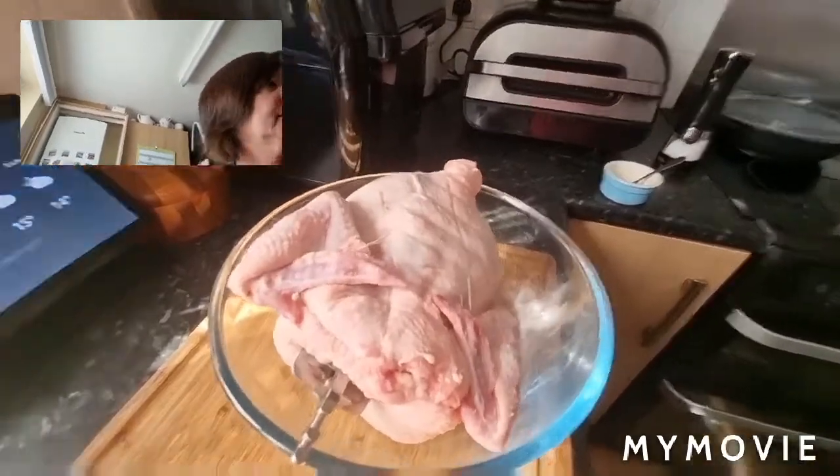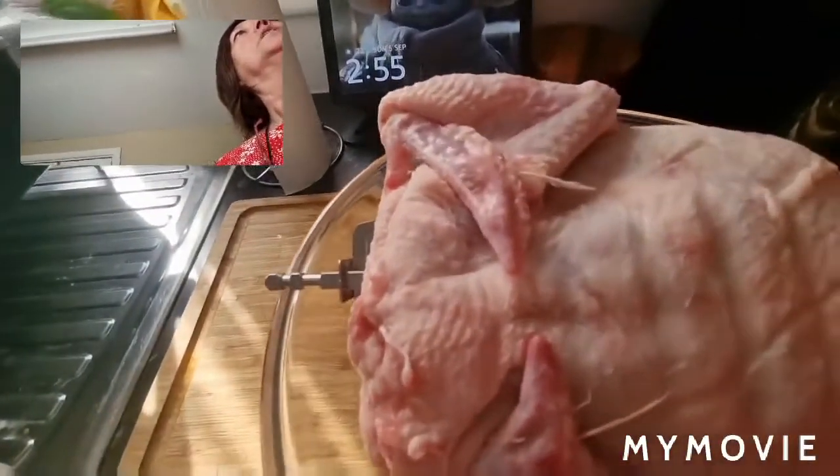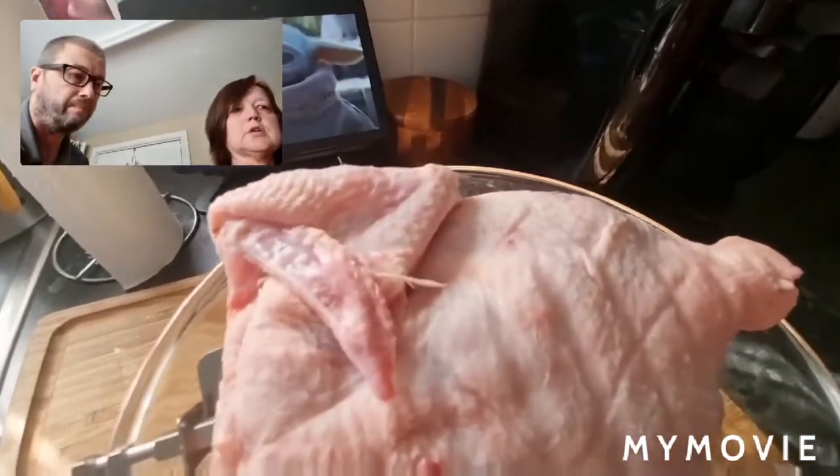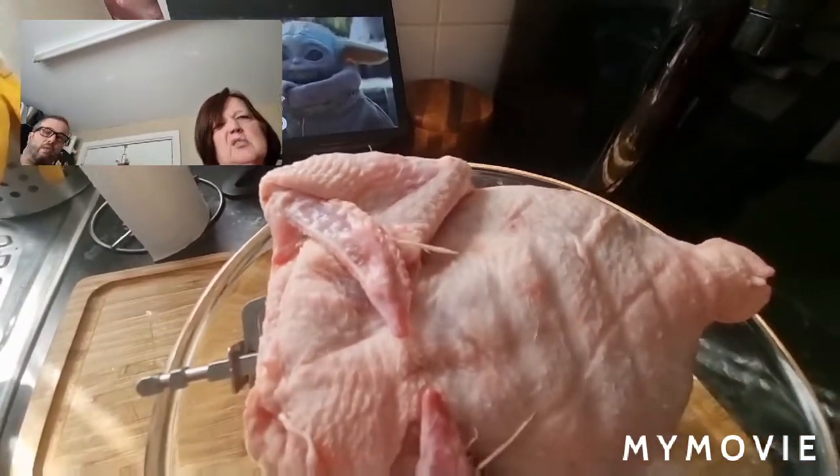I'm just going to wash my hands — which is perfect because I do moan when there's seasoning all over the worktop. Well, moan — I kind of say, what have you done now?